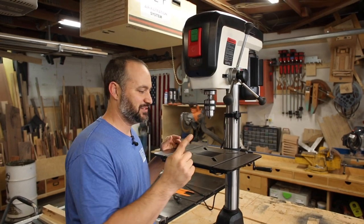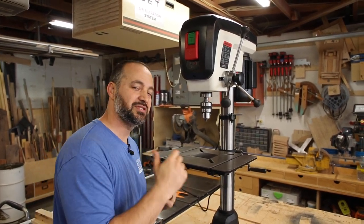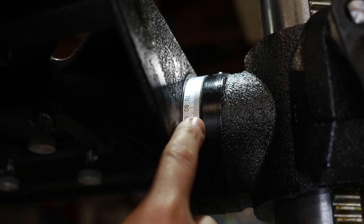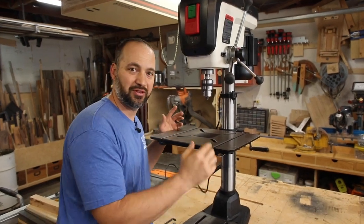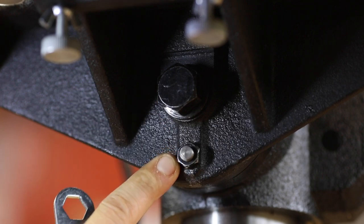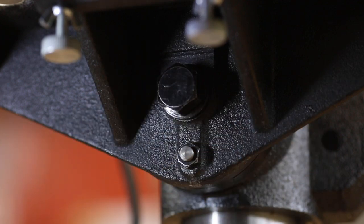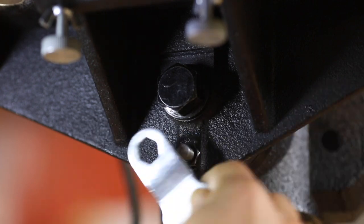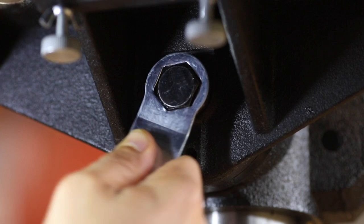Another thing I like about this drill press is the table can tilt from left to right. The specs in the manual say 45 degrees left and 45 degrees right, but looking at the dial, it looks like it goes to 90 left and 90 right. To adjust the tilt of the table, there are two things to deal with underneath: one is a pin that keeps it locked flat, and the other is a nut you loosen which allows you to tilt the table.